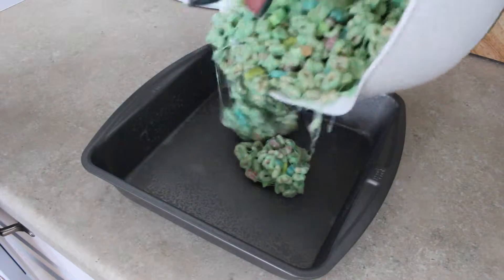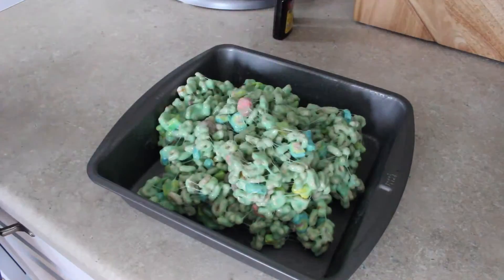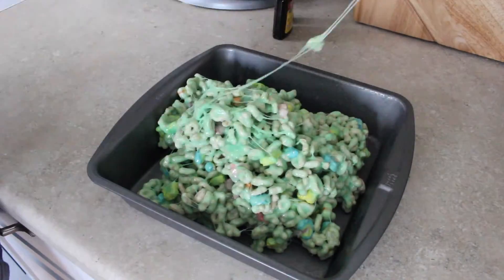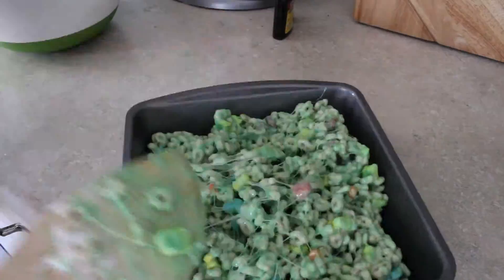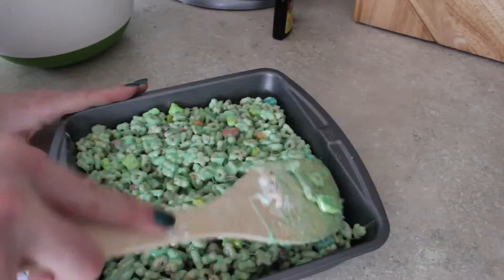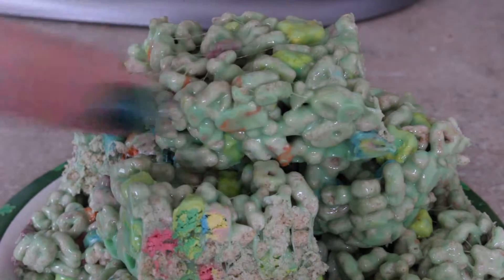Then pour it into a greased cake pan. Let it sit until cooled. Once it's cooled, cut it up and that's it.